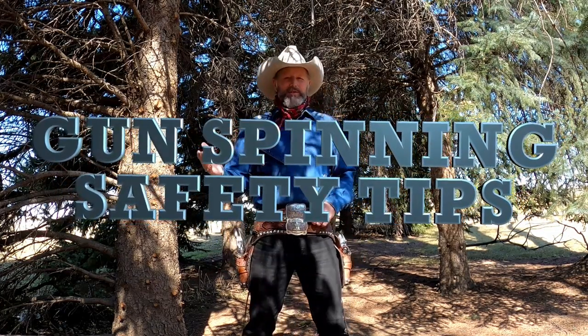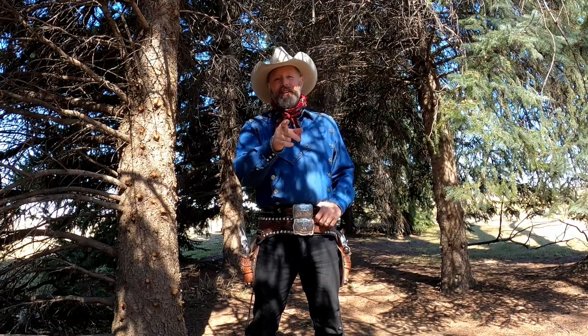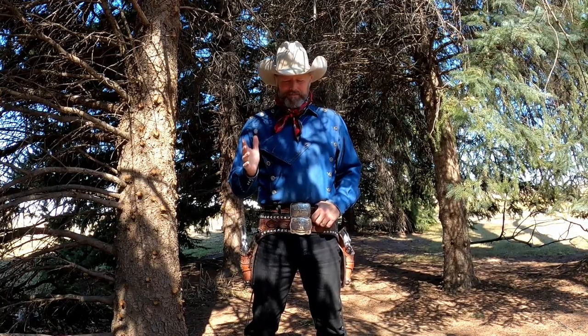Howdy! Welcome back to the Rhinestone Roper Show. We've been doing some gun spinning, and today we're going to talk about how to protect your guns and how to protect your audience and yourself. But first, take a moment to subscribe and leave a comment. Some of your comments have led me to do this little talk here, and I appreciate them. So let's talk safety for a moment.